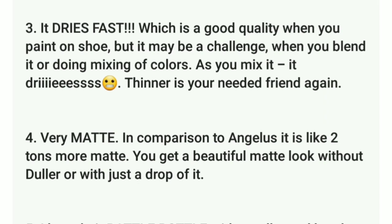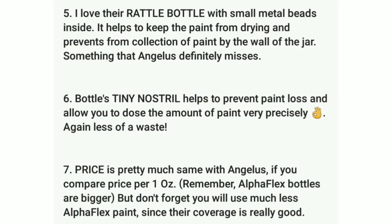Number four: very matte. In comparison to Angelus, it looks a lot more matte. You get a beautiful matte look without having to add any duller to it. Number five: she loves their rattle bottle with small metal beads inside. It helps keep the paint from drying and prevents paint from collecting by the wall of the jar — something Angelus definitely misses.